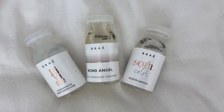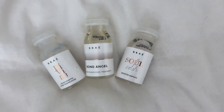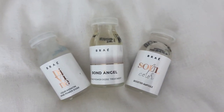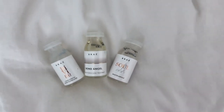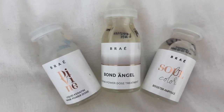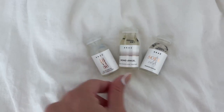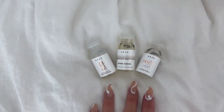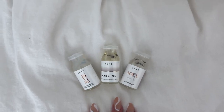Today we are doing an at-home smoothing treatment. This video is sponsored by Bray USA. Bray introduces a new technology of hair care through these ampoules. Each ampoule can be used separately for different results — for ultimate shine, smoothing, and recovery. I'm showing you today how to apply the Bond Angel, which helps to recover, hydrate, and reconstruct blonde or bleached hair, but can be beneficial in all hair colors.